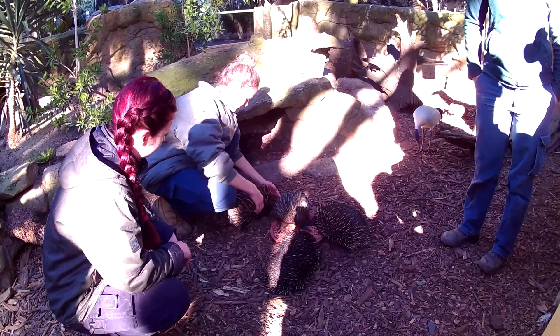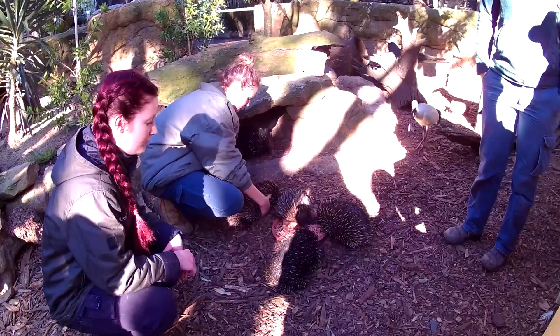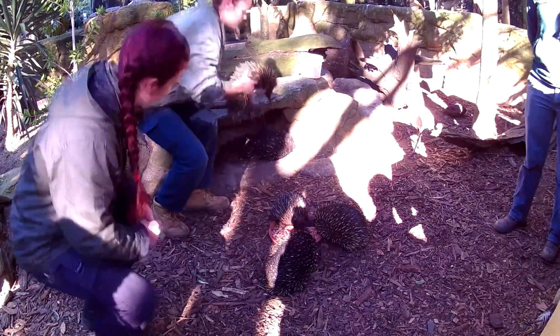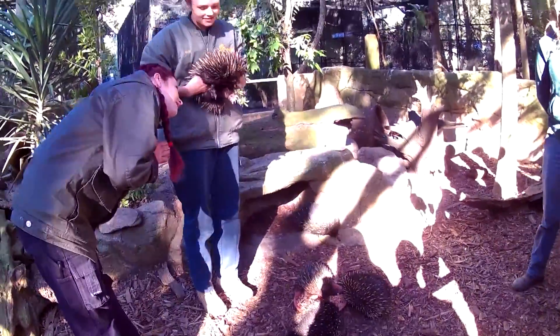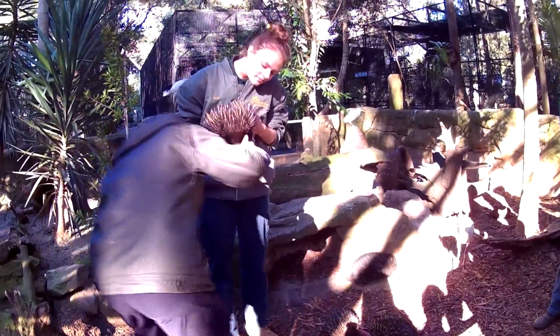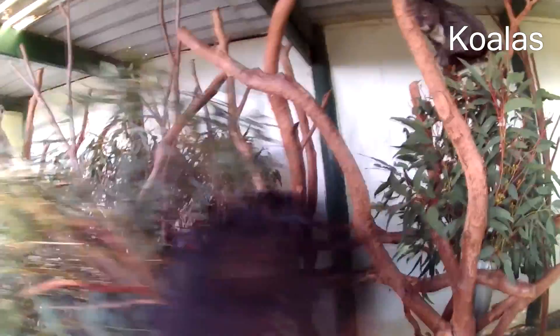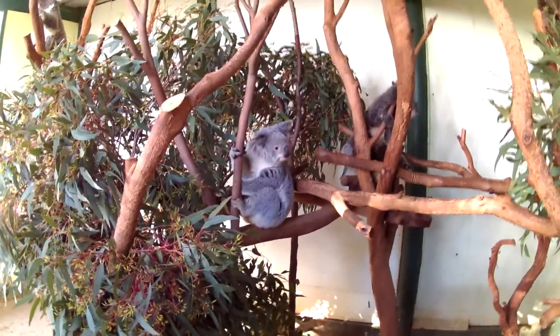These guys are used to it. A wild one's going to be different — yeah, we've got one in the wild. Can I pick them up? Perfect! Well done! It didn't curl up, but it's very young. There's the little red ones.